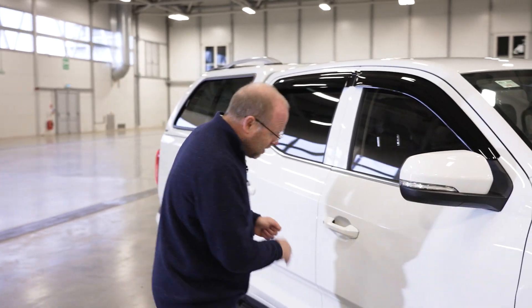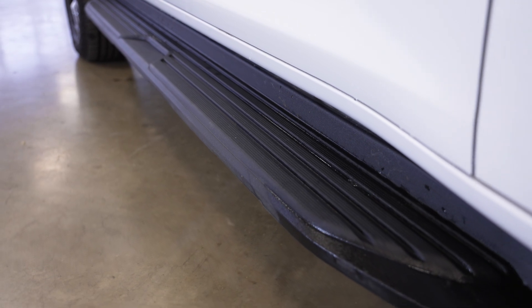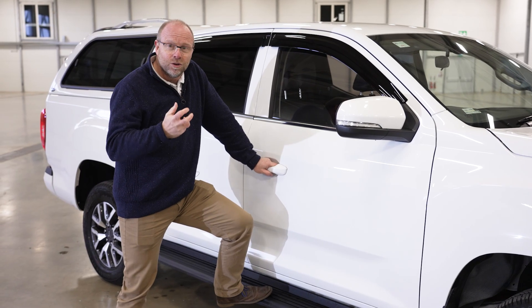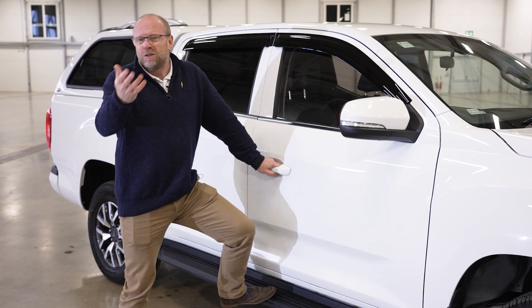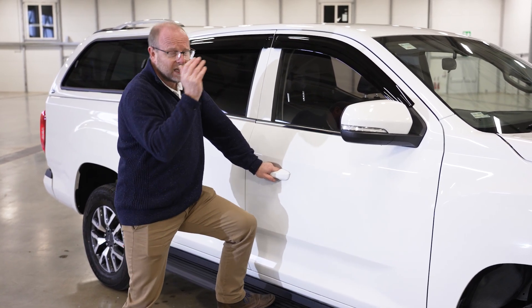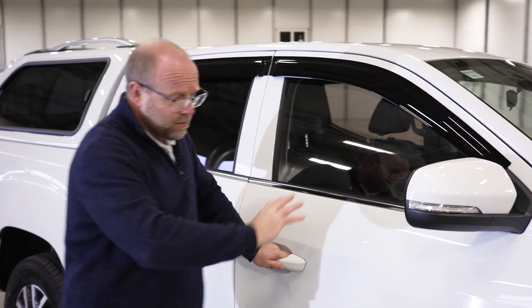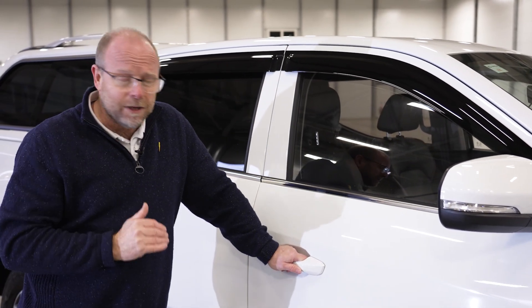Lovely side steps — this side step is really useful for getting in and out of the vehicle because the vehicle is a bit higher off the ground than you would ordinarily have. If you're used to pickups, this is exactly the same sort of height that you would see in the Ranger and the Navara and others like that. The wing mirrors and body style are all very similar.